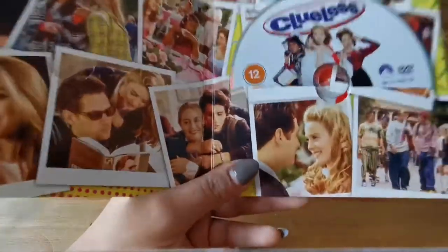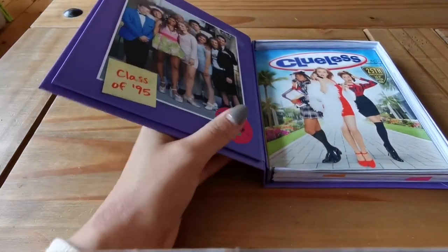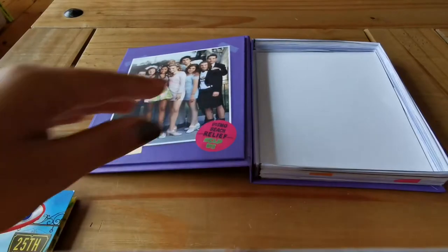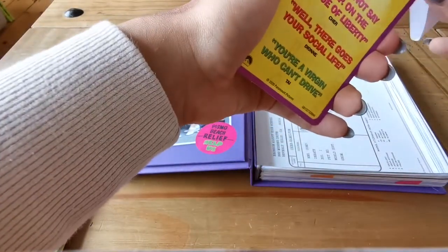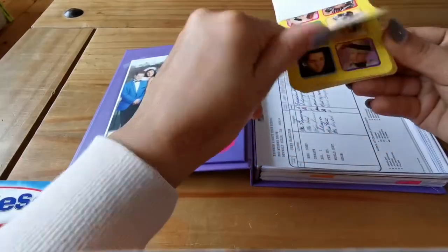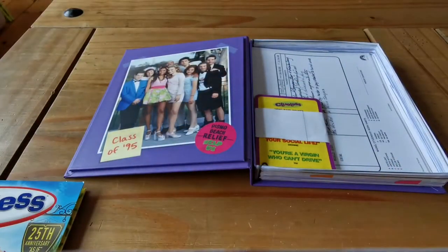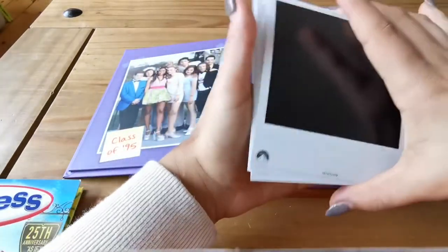Now I'll just put everything back in the box. I'll do it so that the film is on top. I'll put the poster in, then the booklet, then the report card, then the game cards. These are really tight. That's the back of the cards as well — they all look the same. And then the Polaroids — the back of them, they do look like proper Polaroids, but they've all got the Paramount branding on them.